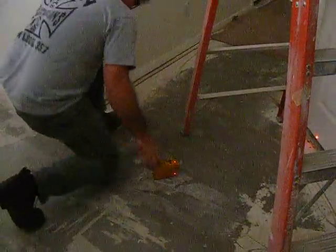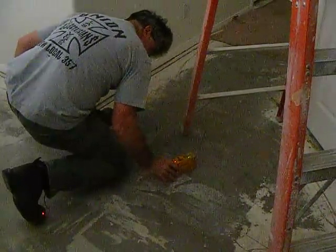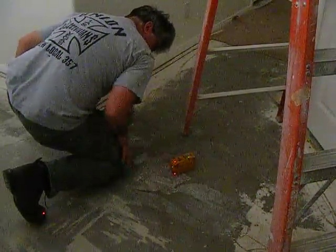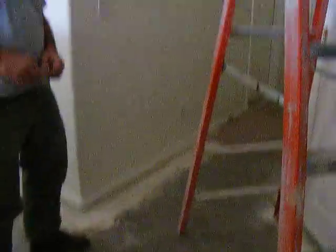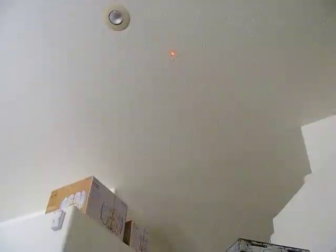Simply come down to the laser again, spin it around 180 degrees, and put it back on the original mark. Check the dot against the dot on the ceiling. I can see at this point I'm probably an eighth of an inch out over 11 feet.